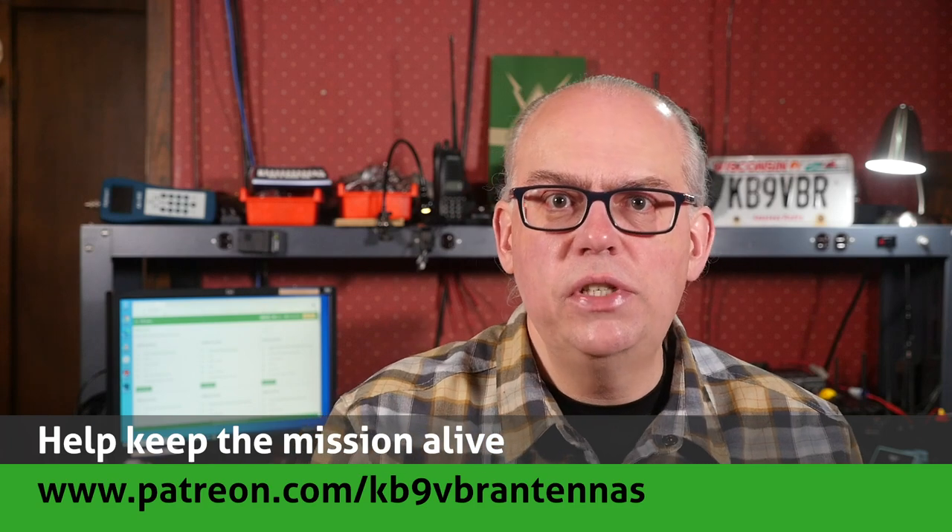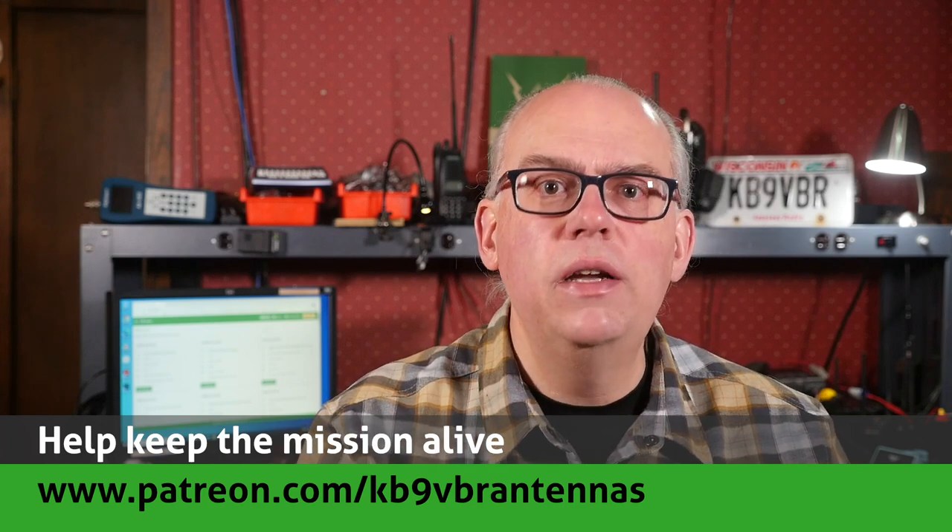Your support of this channel drives the production of future videos. Check us out on Patreon — patrons get access to exclusive content and help keep the mission alive over at patreon.com/kb9vbr-antennas. Give us a thumbs up if you liked this video, and don't forget to hit that subscribe button if it's your first time here. I'm Michael KB9VBR — have a great day and 73!